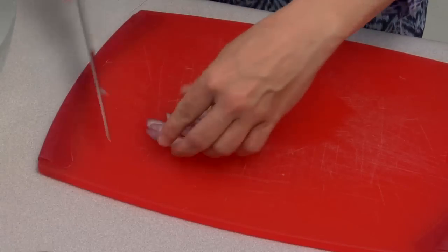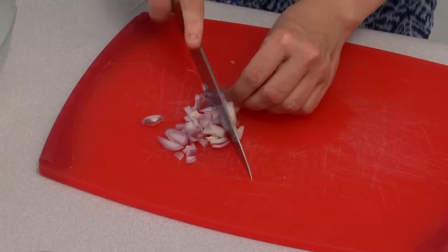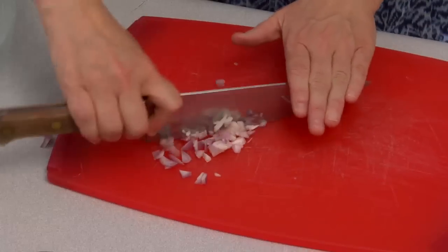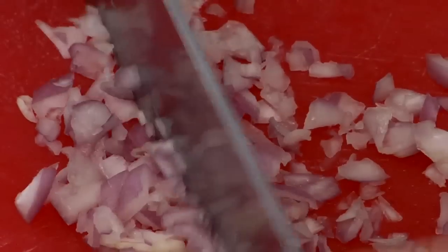We're just going to give this a very fine mince. You don't want it to be too big of pieces — you wouldn't cut it as big as onion pieces, and not quite as fine as garlic pieces.